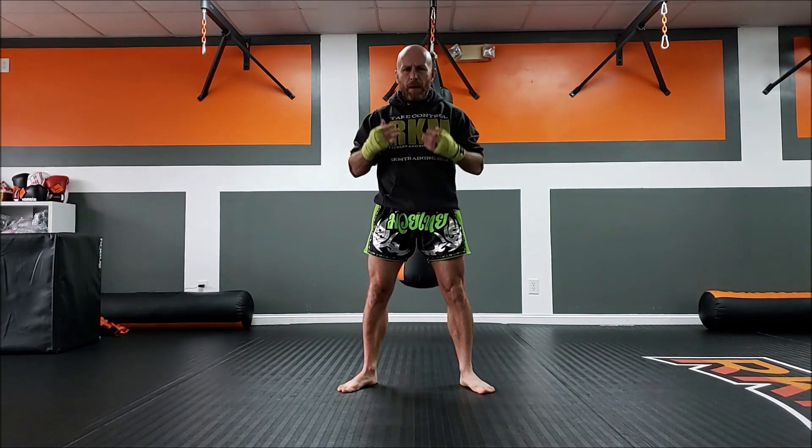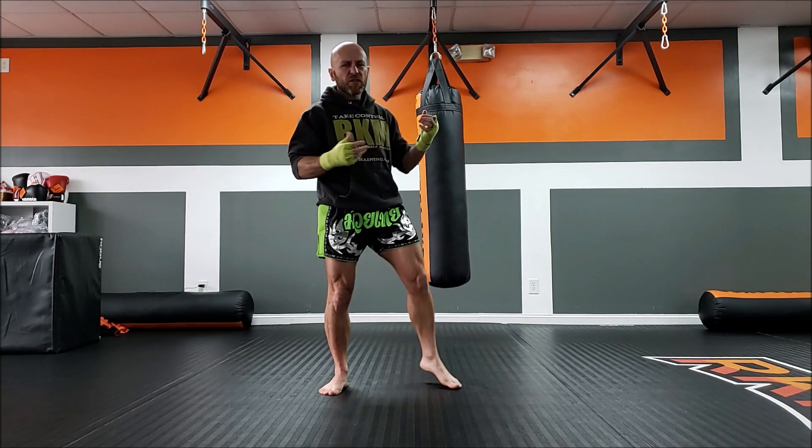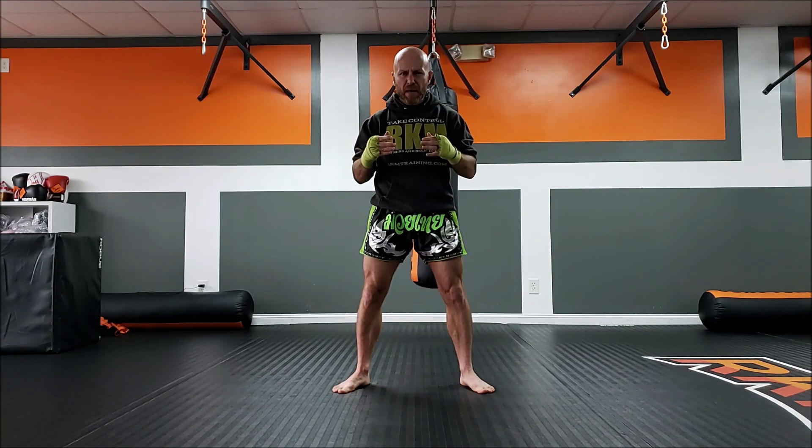Before we get started, let me answer some comments I know you're going to ask: I'm five-foot-five, I weigh 67 pounds, I'm using a 7,000-pound Outslayer heavy bag that I can fold in half due to the sheer power of my kicks, and yes, my shorts, hoodie, and hand wraps have to match.